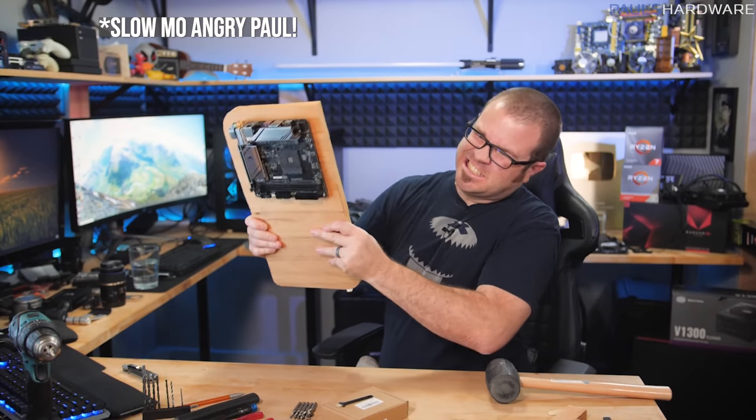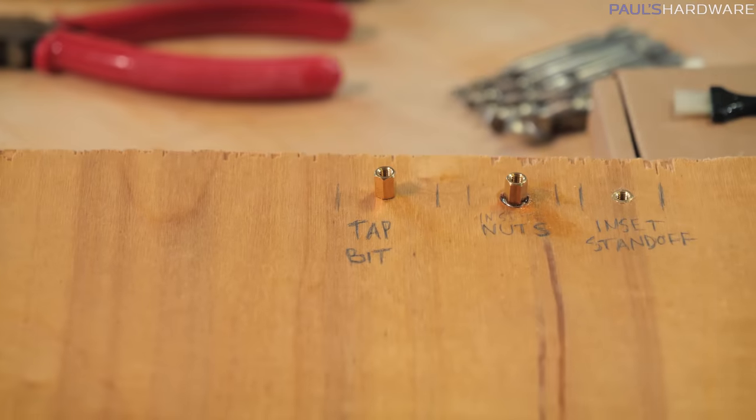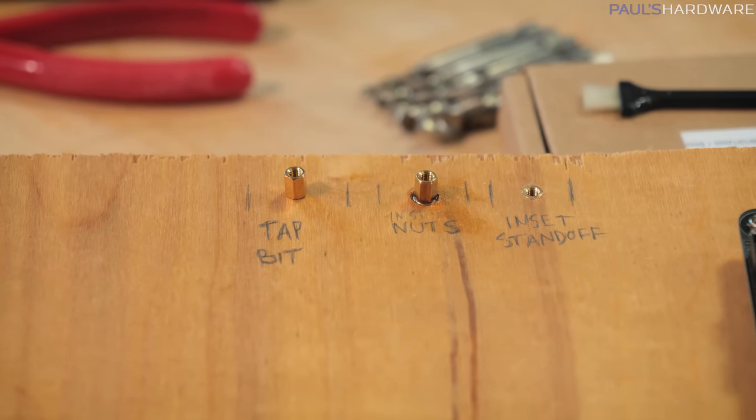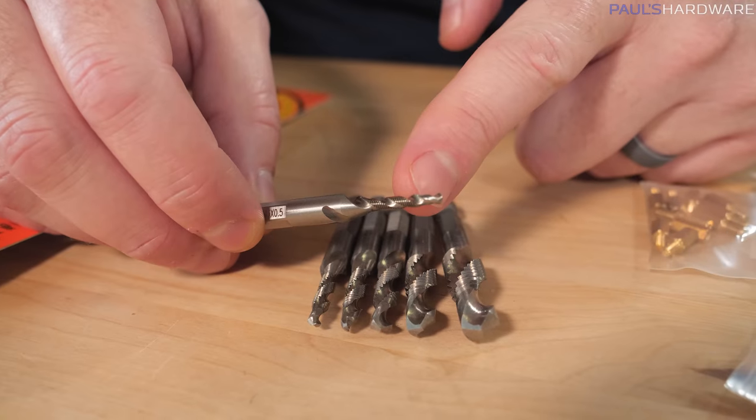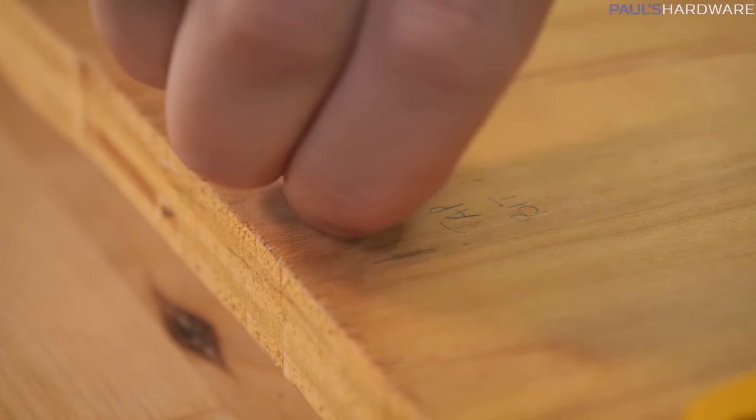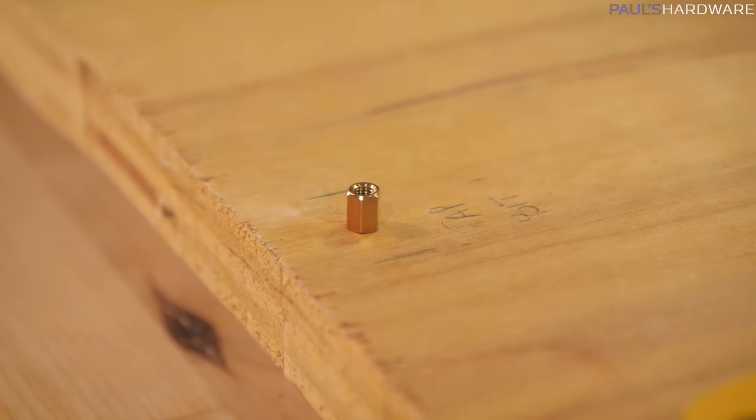That's pretty sturdy. So to assess my three methods: the tap bit method I think is very effective, at least if you have reasonably hard wood that you're screwing into. All you need is the tap bits and then your standoff and you're pretty much good to go. I could see that potentially not working out long term, or if the wood was in an area where it might get moist or anything like that.